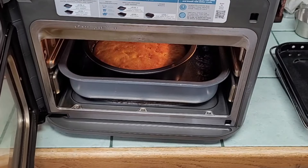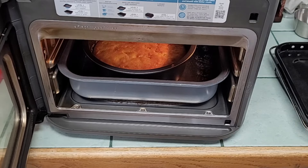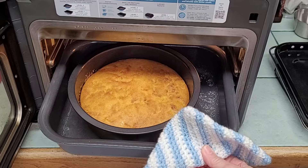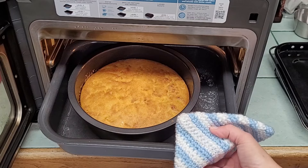The timer timed out. I'm not looking for a crust — I'm just looking for it to be done. As you can see, it is done, so I'm going to take it out and let it cool.